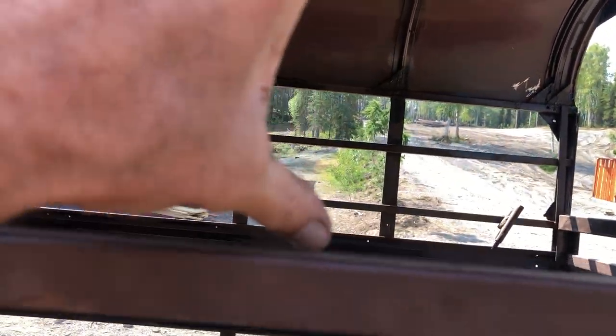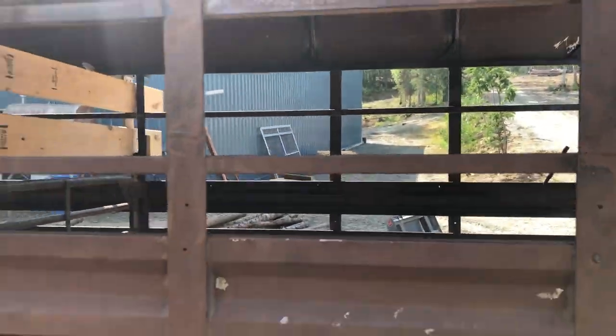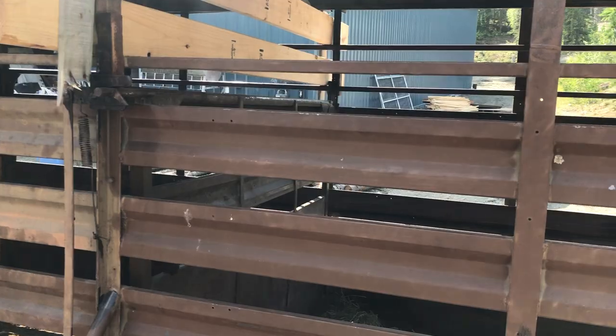The other problem with this horse trailer is this gap here in between these bars is way too wide. They tried to get a hoof in there. I'm glad I don't have broken legs on my cows, quite honestly.